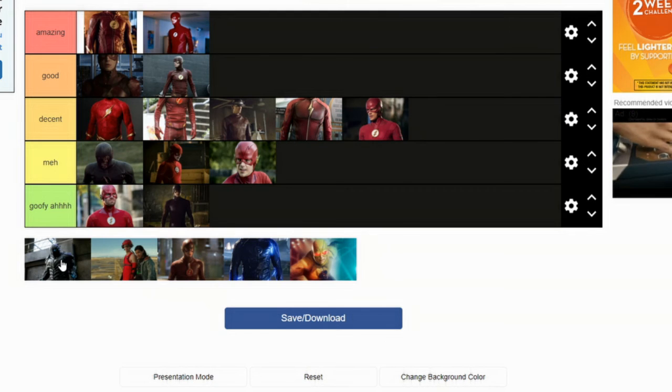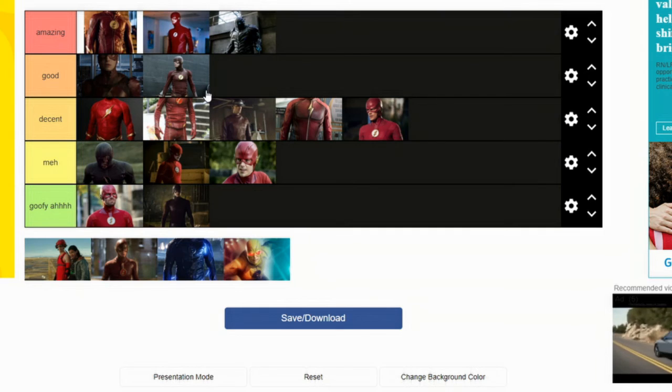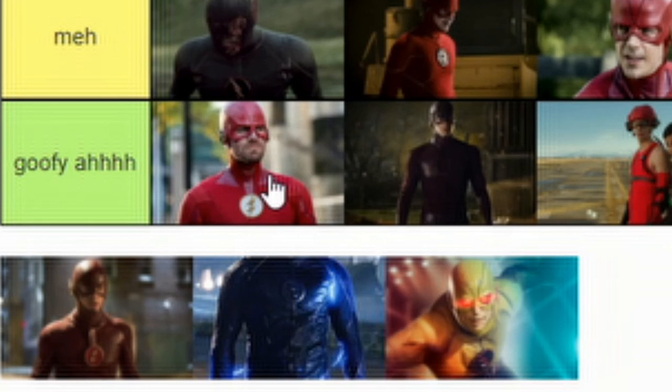This suit, for me, it's amazing — it's very good. When it is in CGI it is about ten times better, but still it is amazing. Now this suit I would say is Goofy.